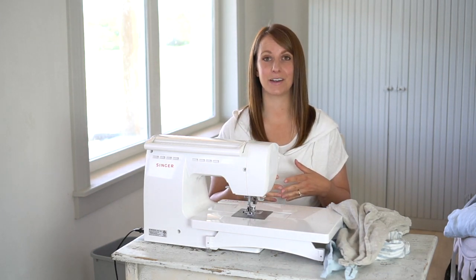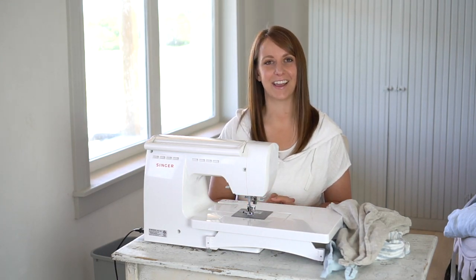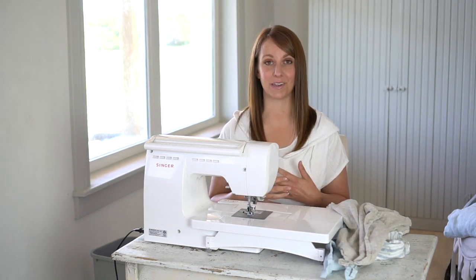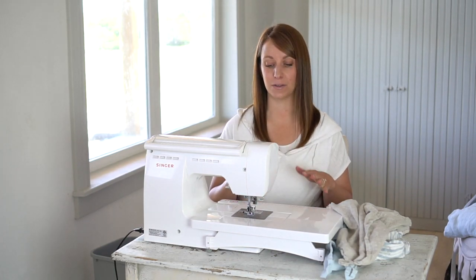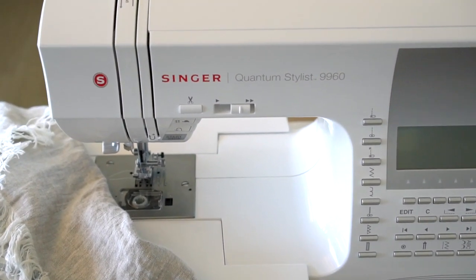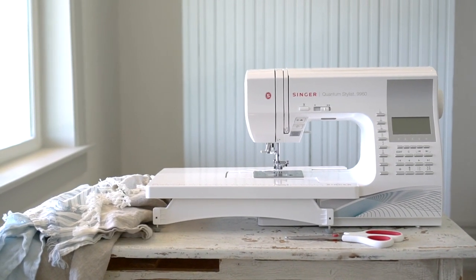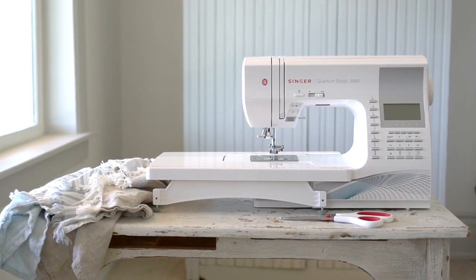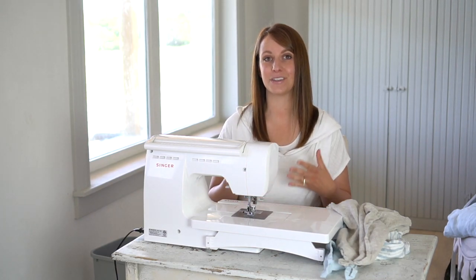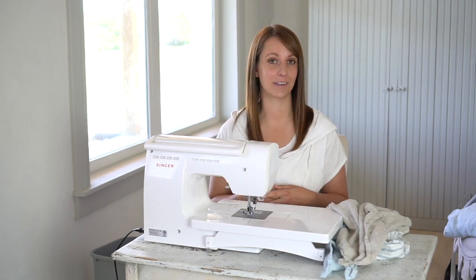I learned to sew on an old trusted Singer sewing machine being taught and inspired by my angel grandmother. It is truly an honor for me to work with a company whose products have made such an impact in my life. I am sewing with the Singer Quantum Stylist 9960. It's a beautiful machine with more sewing capacity than I can even wrap my head around. Its gentle hum and smooth stitches are just music to my ears. No matter what machine you might have at home, this tea towel project will just need a simple straight stitch and you can sew them up in no time.